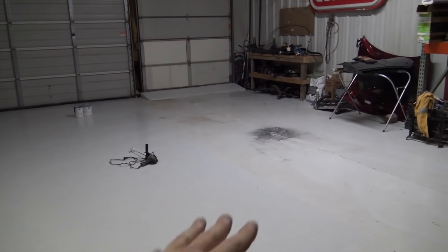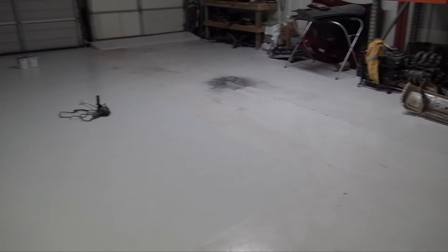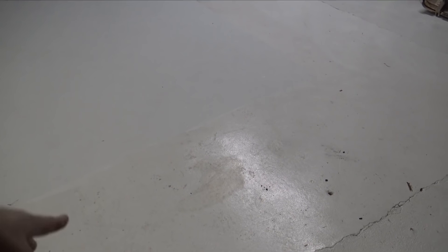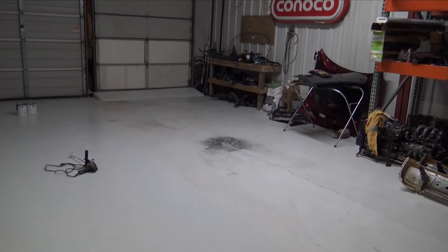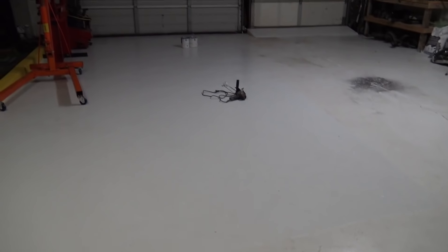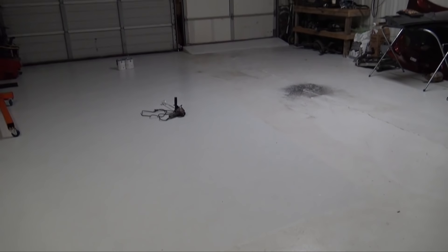Pretty much everything is now picked up off the floor. I'm going to sweep all the dust and random stuff. There are a few little oil stains from just pieces of parts leaking on the floor, so I'm going to wipe them up with some brake cleaner. After I'm done with that and I put everything in a dustpan, I'm going to start the whole recoat process.